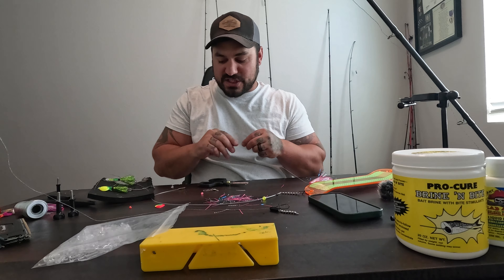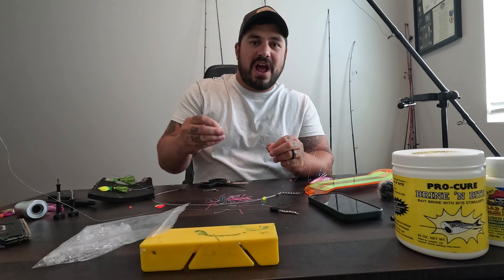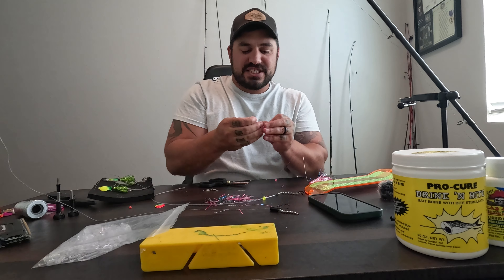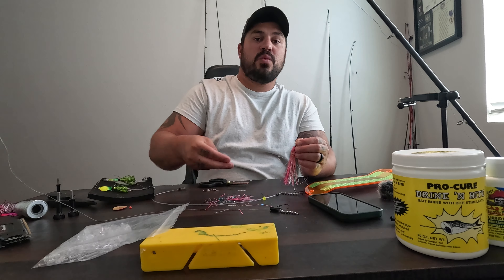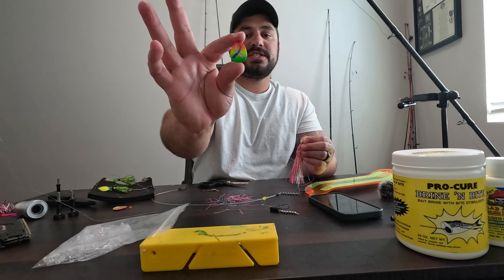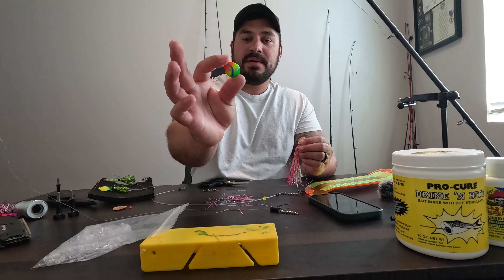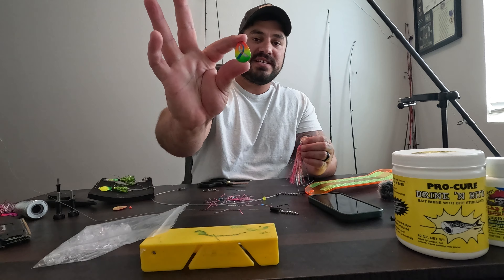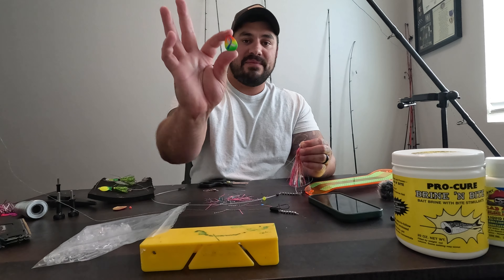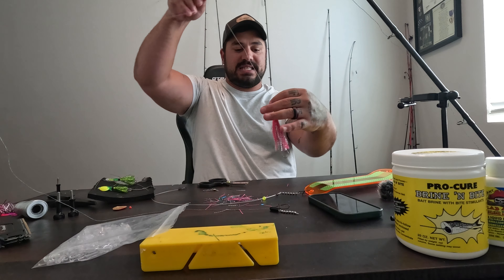Then we're going to grab one more bead and slide that down there. We're going to grab an Oregon Tackle or other brand inline spinner clevis, just like so. Then we have 3.5 flasher blades — custom flasher blades by Hook Me Up Lures, my channel sponsor for blades. If you want to check them out, HookMeUpLures.com. This is a custom Type 1 Diabetes blade they made for my son Kai — absolutely gorgeous and I'm very grateful for it. We're going to pop that 3.5 blade right on there.